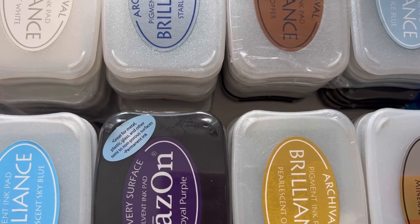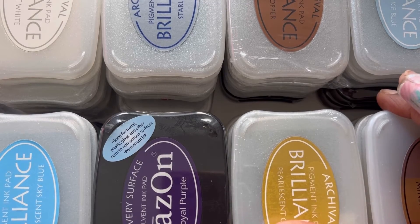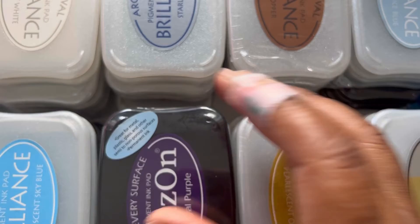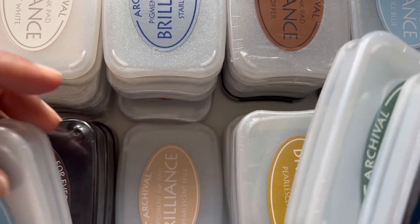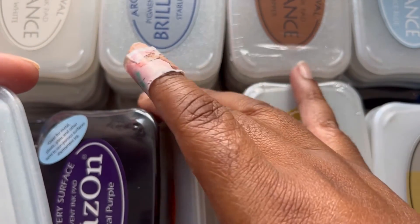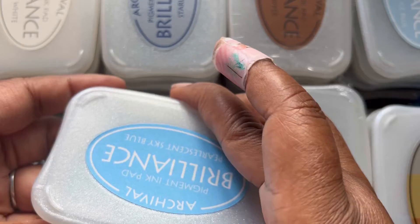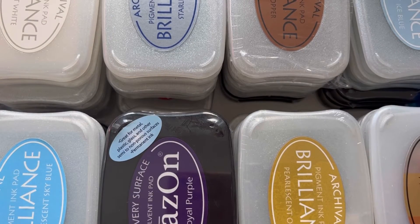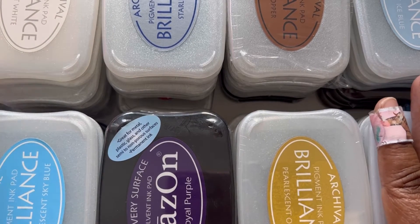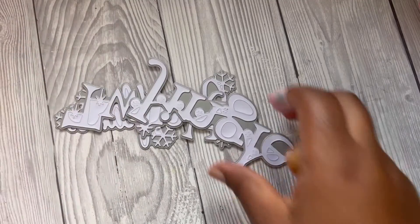I said I'll take it and he threw in the box as well, so it was a really good bargain. I haven't gone through them all yet, but I'll probably go through and test them all and show you. The majority of them are actually sealed — this one's open, it's Pearlescent Sky Blue. So I'll come back and do a little swatch of all the colors. I've also just dry-cut those Sheena Douglas words.